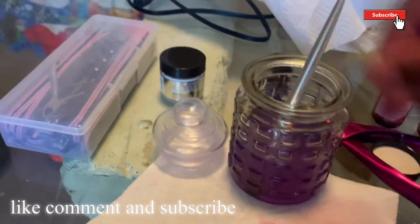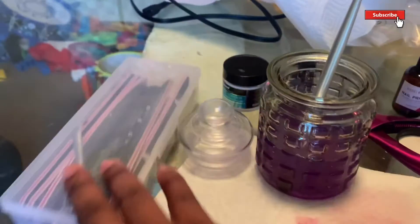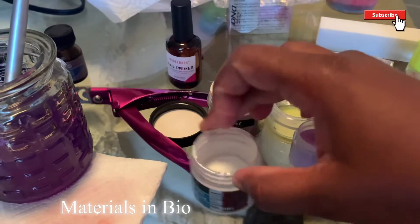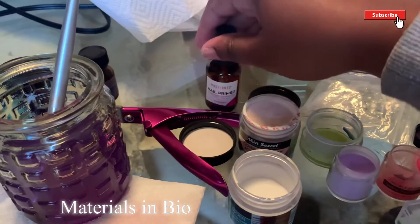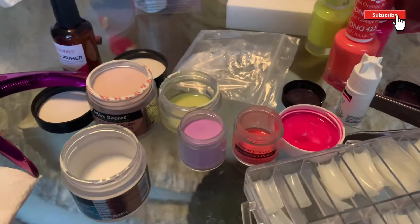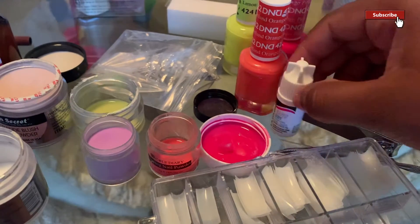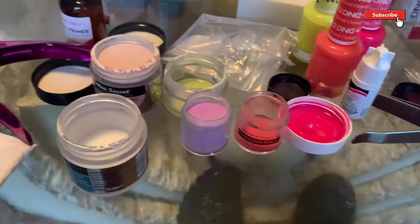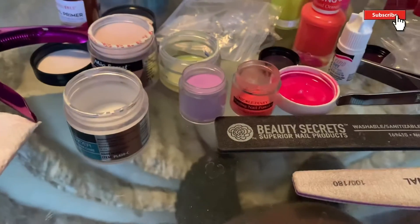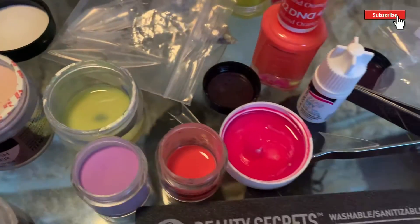Hey y'all, welcome back to your girl's channel, it's your girl KJ, and in today's video I will be doing some acrylic nails with a little marble type of effect — it will be rainbow. I'm showing y'all all the materials and products I use. I use DND gel polish, that's the brand, and I put acrylic in it. These are the same products you see in nail shops. Make sure you guys like, comment, and subscribe to my channel.